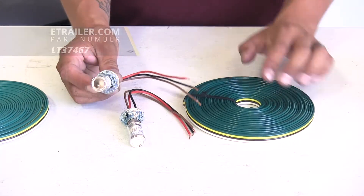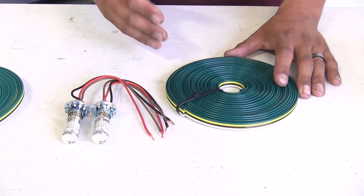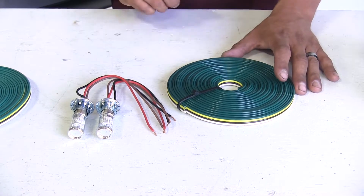I suggest getting the LED style because then we're not going to have to worry about changing the bulbs ever. With our bulb and socket kits, you will need to pick up the plug as well as the umbilical that's going to go between our CR-V and our motorhome to get all the lights functioning properly.